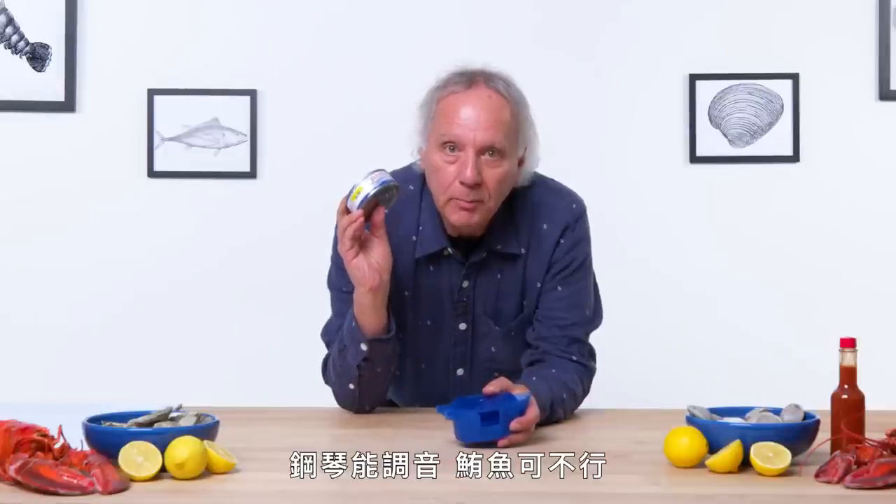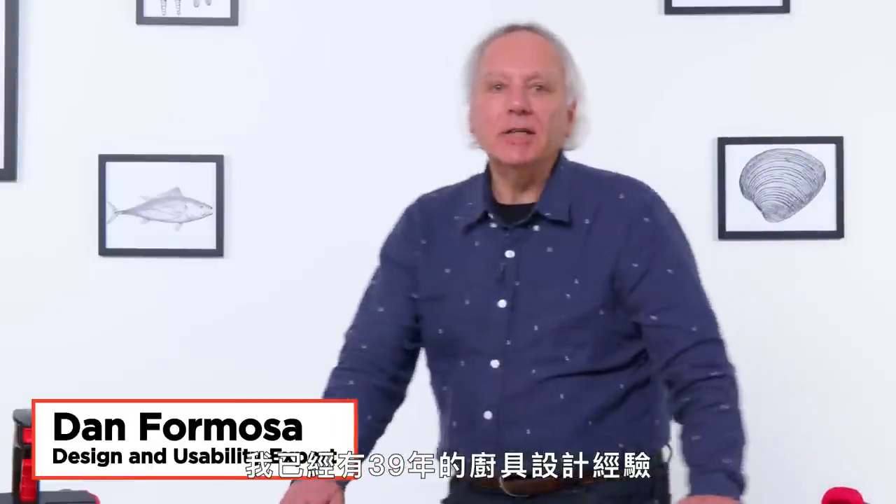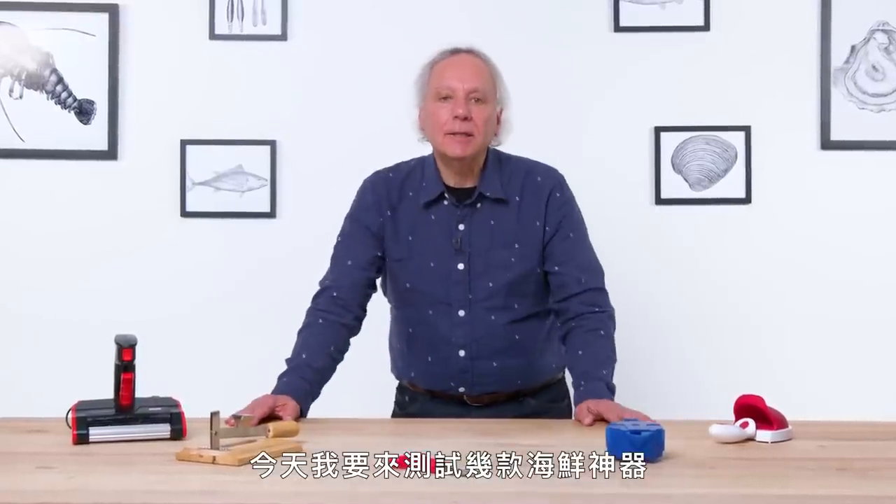Keep in mind, you can tune a piano, but you can't tune a fish. I'm Dan and I've been designing kitchen gadgets for 39 years. Today, I'm gonna test some seafood gadgets and see if I can find a way to make them better.